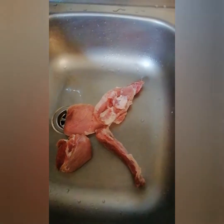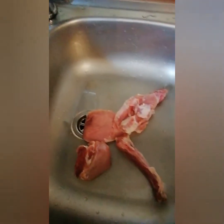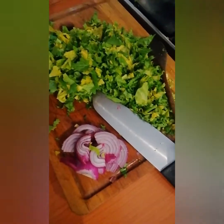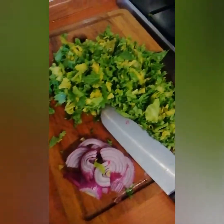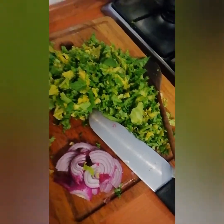Hi guys, I want to tell you how I make my pasta. Today we are going to make Italian pasta, one of the pastas that Italians normally like, so we want to make it.